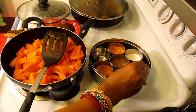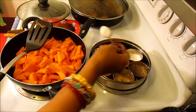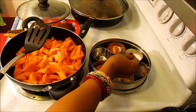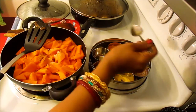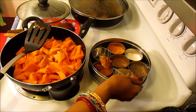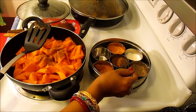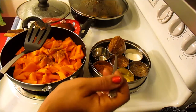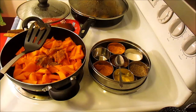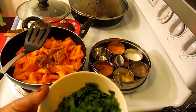Now I'm going to add some salt — about one teaspoon, because I have a lot of pumpkin. I'm going to add about half a teaspoon of turmeric, and about one teaspoon of chana masala. I'm going to add a little bit of roasted cumin seed powder, and two tablespoons of washed and chopped cilantro leaves.